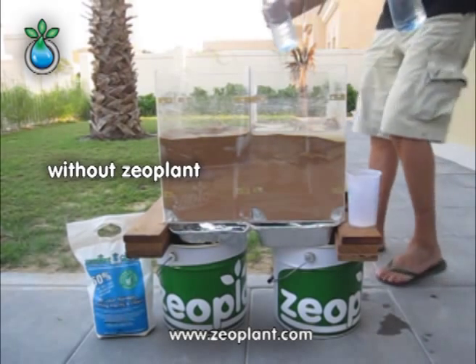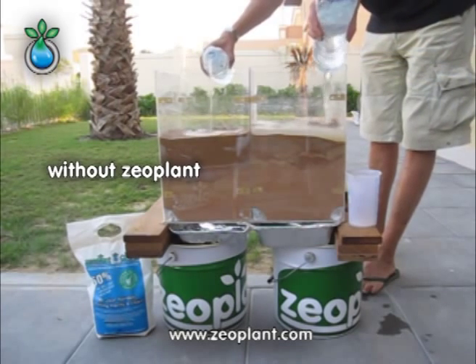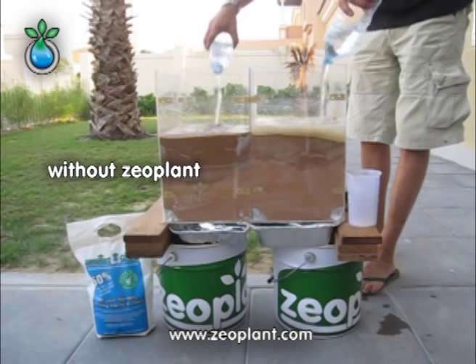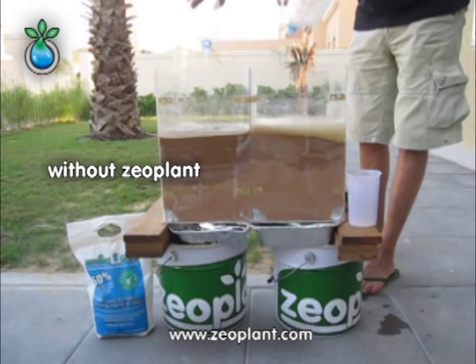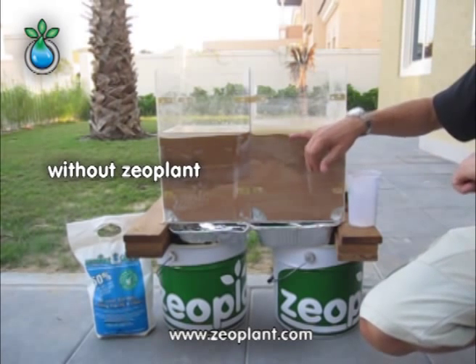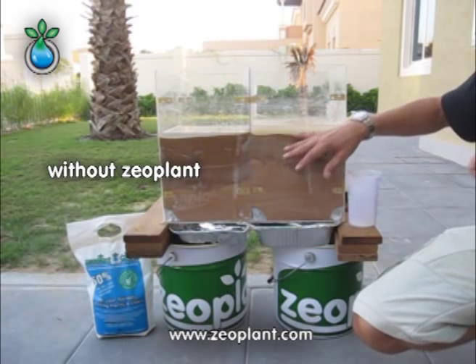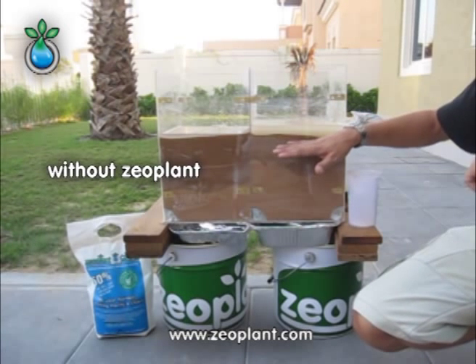We are going to continue with another portion of water. We have now filled four and a half liters on both chambers. Already here on the surface it is easy to recognize that on the zeoplant mix the water is held much longer on the surface, so the water needs much more time to percolate through.